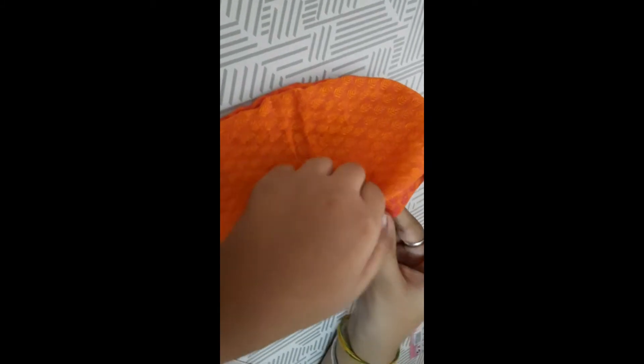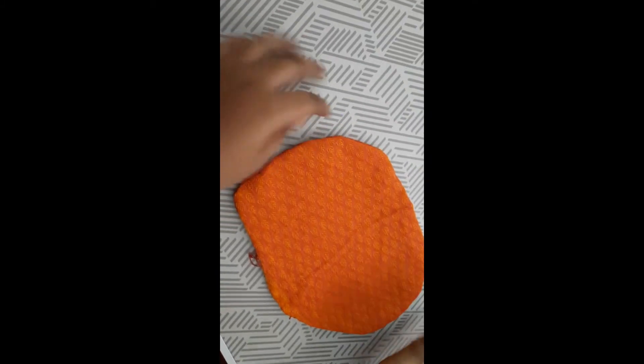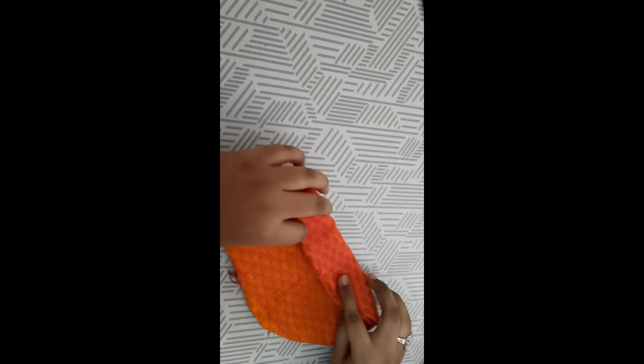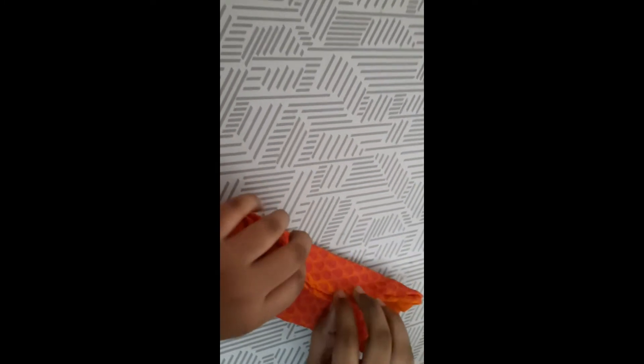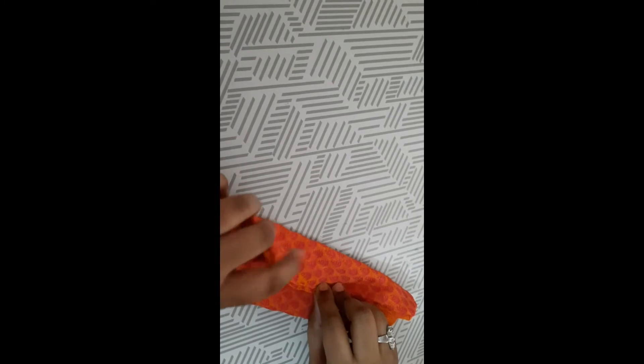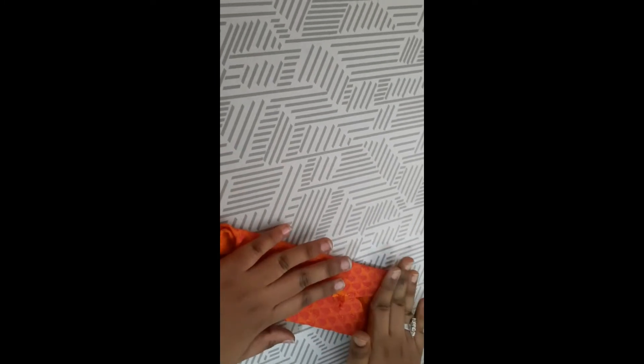Now I am going to make a 3D mask. Keep it on a flat surface while you are making this. You can see it is well confined, and now I'm going to fold on two sides as shown in the video.